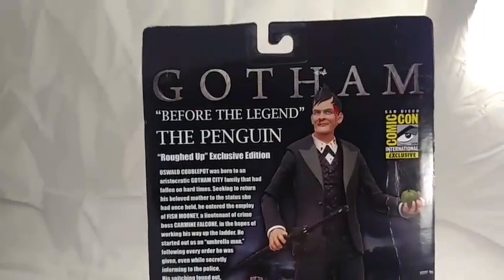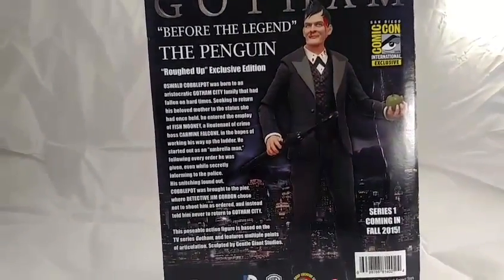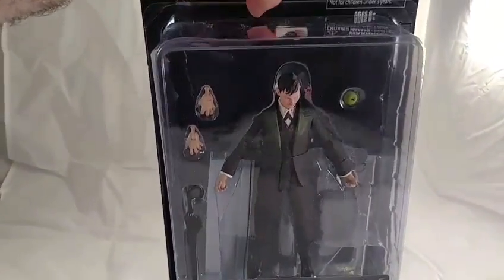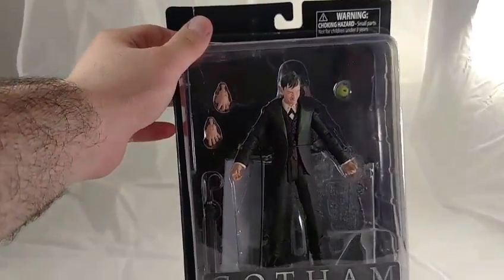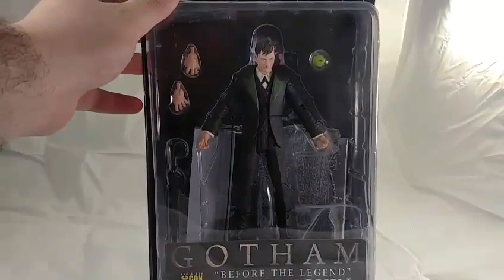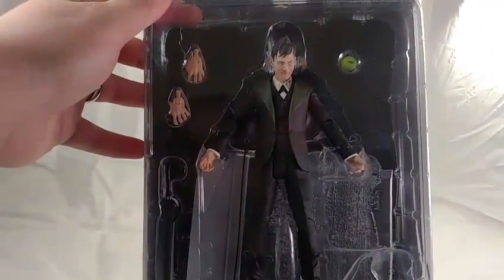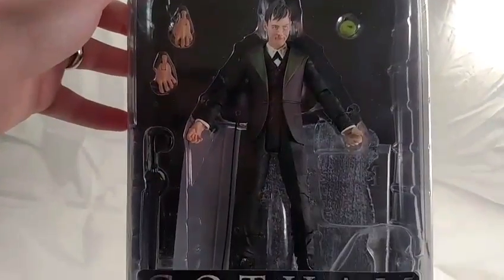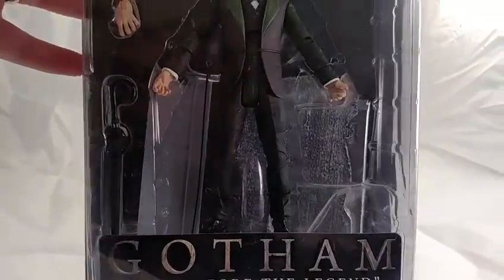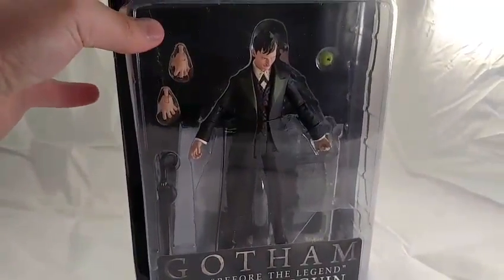This is a pretty exciting figure for a few reasons. It was actually the first figure that Diamond Select Toys unveiled for their upcoming Gotham line, which should be hitting stores right about now. The Penguin is easily one of the fan favorite characters in both season 1 and the ongoing season 2. The figure shows a remarkable amount of detail and articulation - the joints, hands, torso, legs, knees, feet, and head. There's pretty much nothing you can't do with this roughed-up exclusive edition.